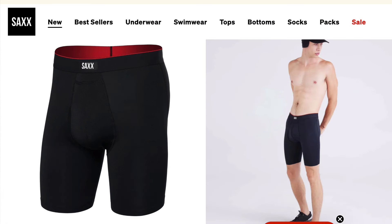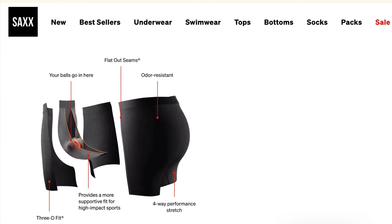Get a couple of pairs because depending on how much you're running, that's going to be a lot of friction on the material. When I first started running, I had bloody nipples and chafing in places I'd rather not talk about. So this is really, really important.